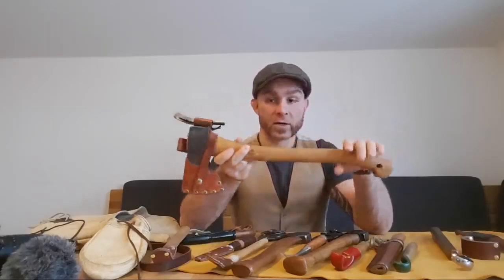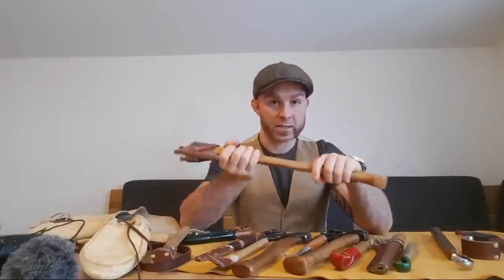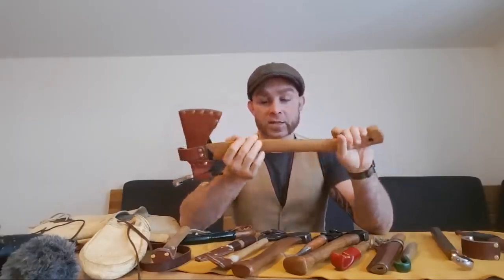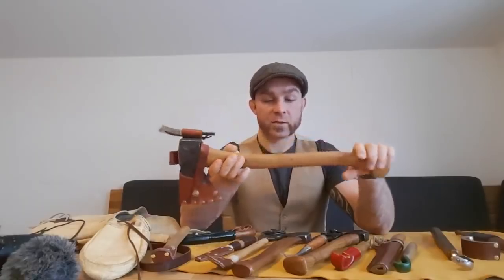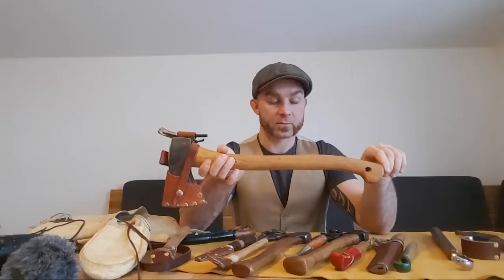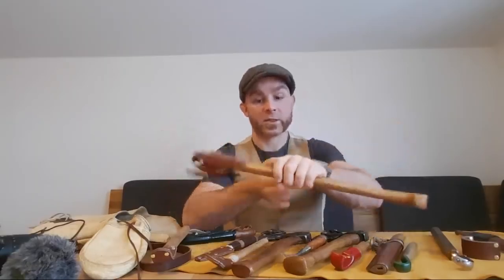The Hultafors variety or the Gransfors — they're a little bit cheaper but still very very good axes. What I'm trying to get at is that I wanted to do something with Amazon that would support my endeavors here a little bit.